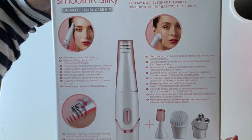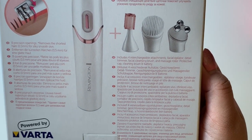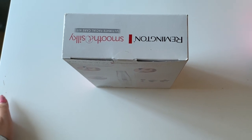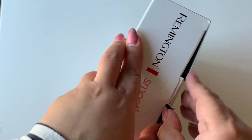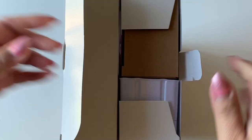I want to greet everyone — hello guys — and to my new subscribers, nice to meet you, and to my returning subscribers, thank you so much for watching and for your continuous support. Okay, let's proceed. I'm going to open the box now.